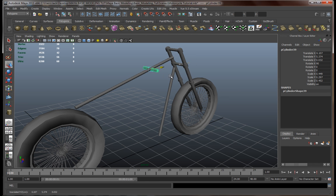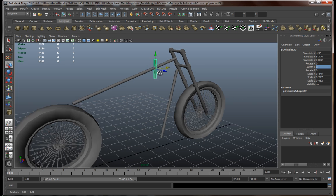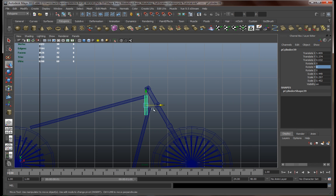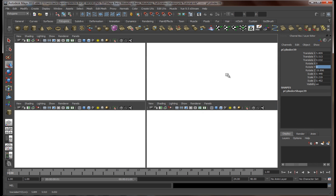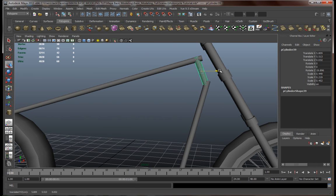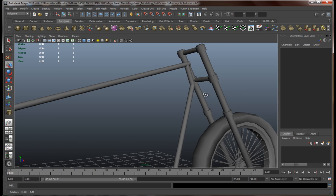Let's make another copy of this and move it over here somewhere, something like this. Let's move it over here — there we go. Move it to the left. Something like that — we're going to tweak these a little later.